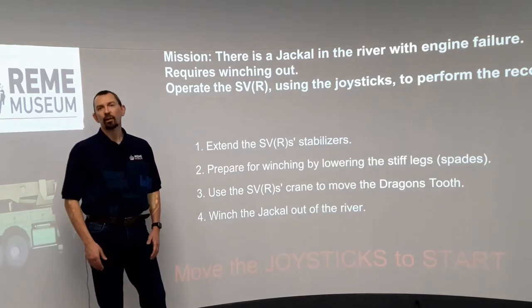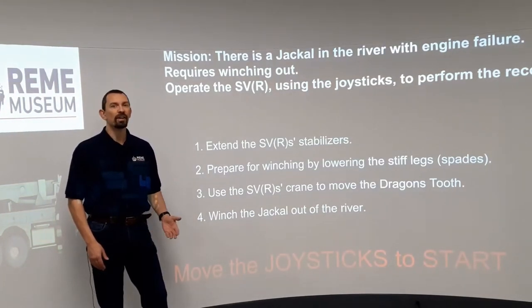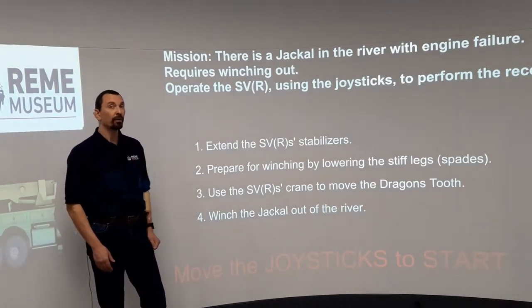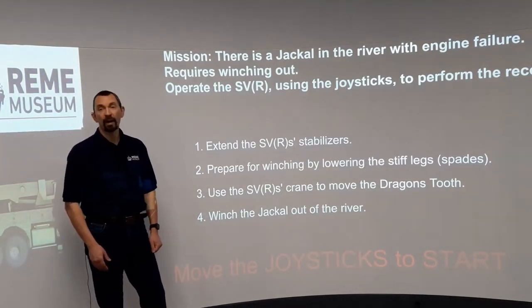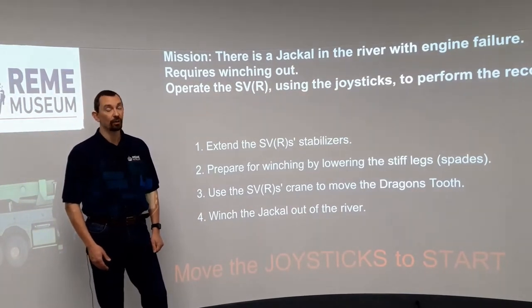REME engineers are used to fixing lots of things — from helicopters to tanks, from radios to machine guns. But if you're trying to recover the Jackal from a riverbed, it's the recovery mechanics, or recimex, that you'll call.